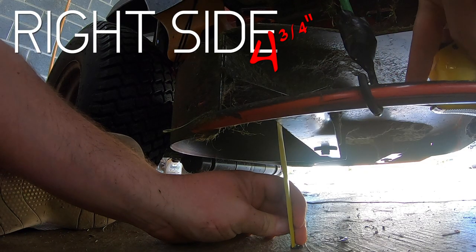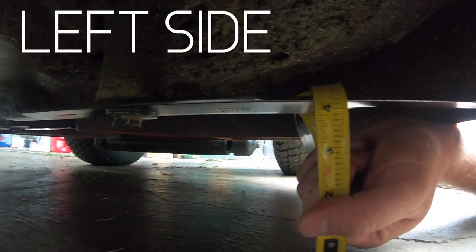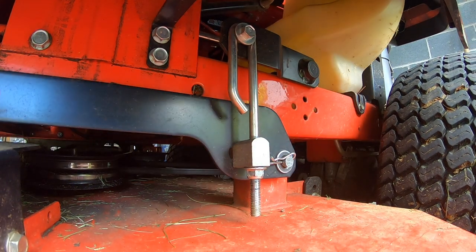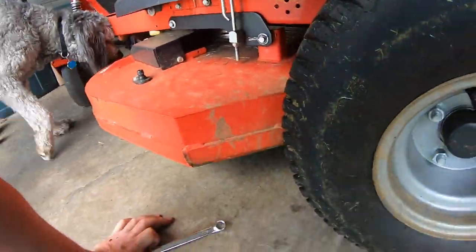We're at 4¾ — that side looks higher. We're at 4 on the other side. We don't have anywhere to go from here. What we'll do is, if this side is at 4, I'll try to get the other side to 4 and it looks like it'll be even.